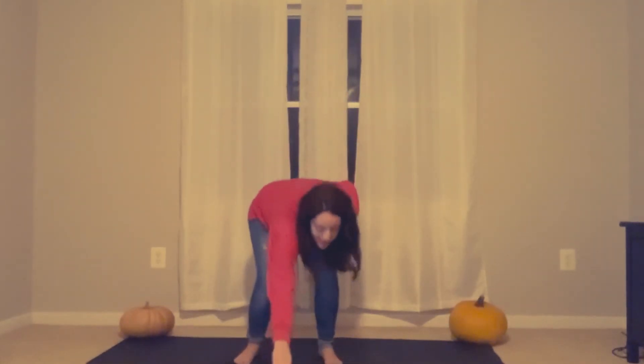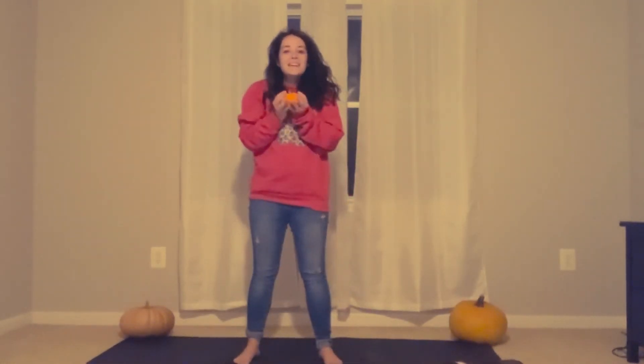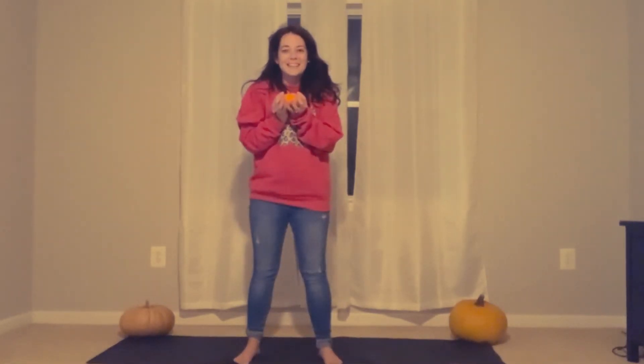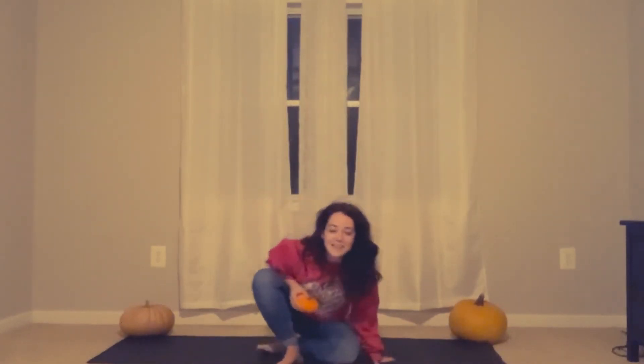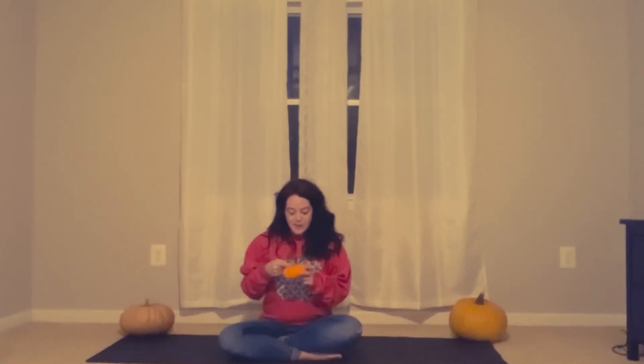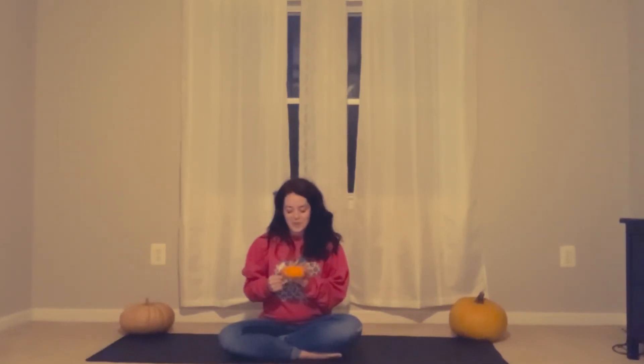Next, we can bend on down, pick up our pumpkin. Namaste pumpkin. Perfect. Let's sit back down — our heart is going. We can do some pumpkin breathing to bring it back down. Let's breathe in. And breathe out. And breathe in. And breathe out. And breathe in. And breathe out. And breathe in. Breathe out. Great.